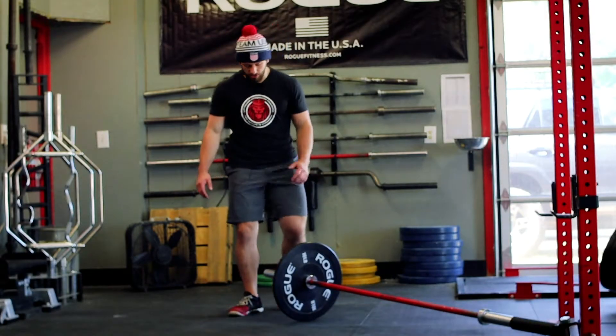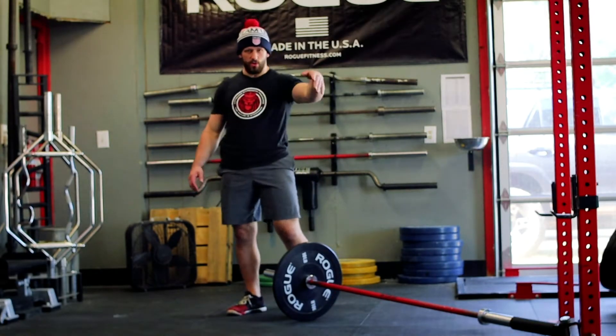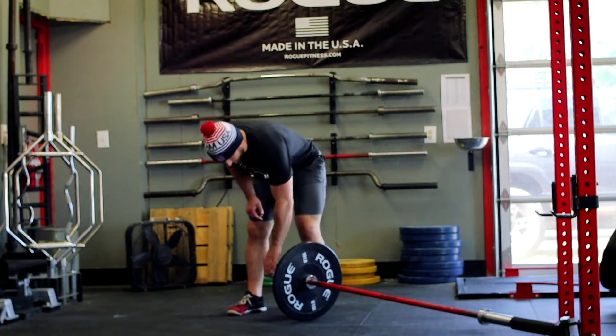So this is a landmine punch. All you're gonna do — we've got a landmine set up. You can set it up in a corner; doesn't really matter as long as you got one end of the bar anchored in the ground.